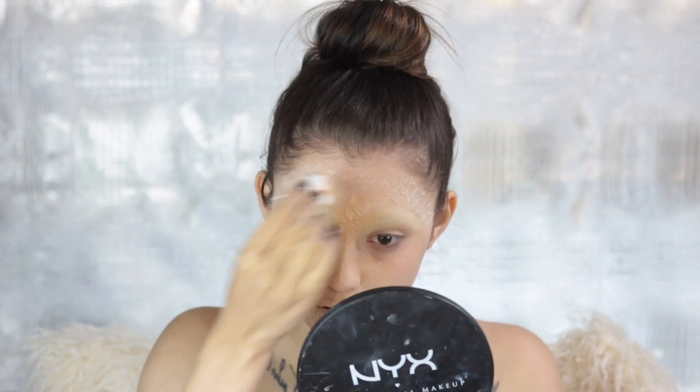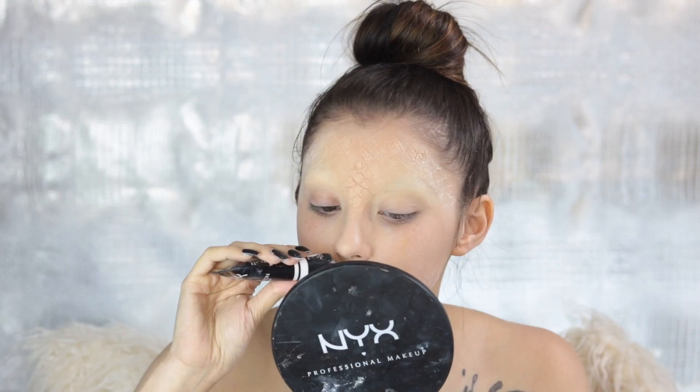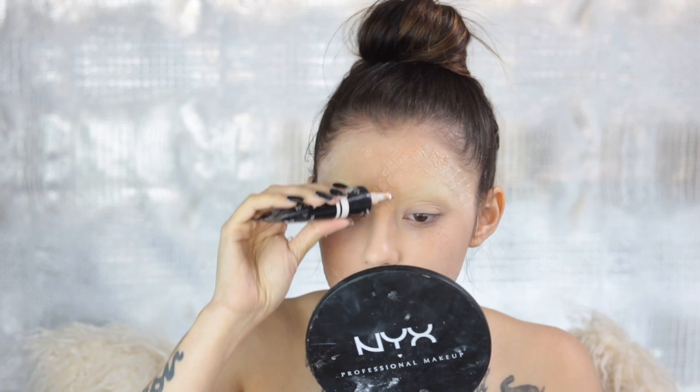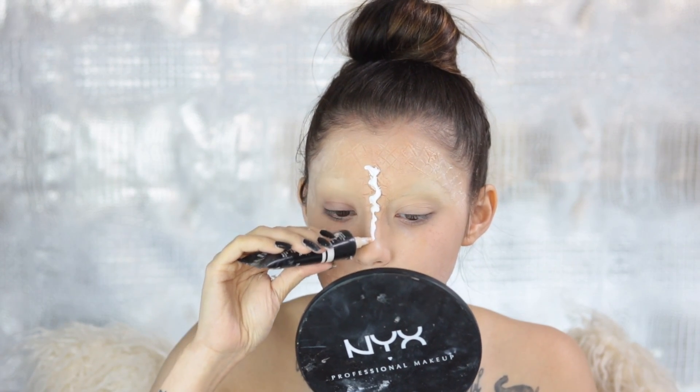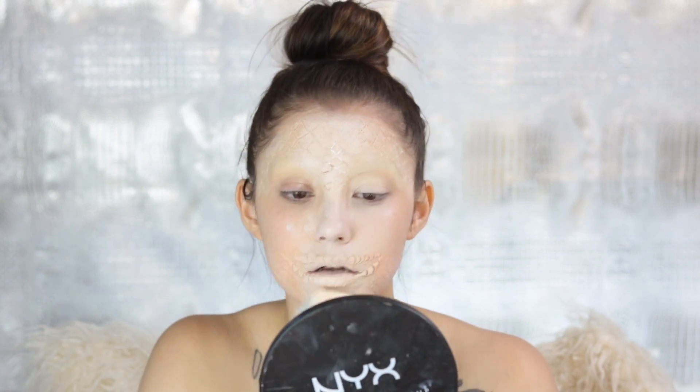I thought it was going to be lighter than this, but I was apparently wrong. I did go back in with a little bit more white because I wanted a really good contrast between the sides of the face and the middle of the face. Just dabby, dabby, dabby and you're good to go.